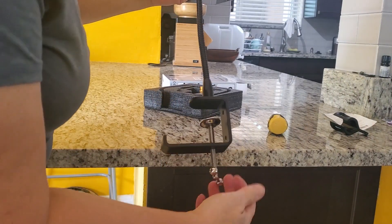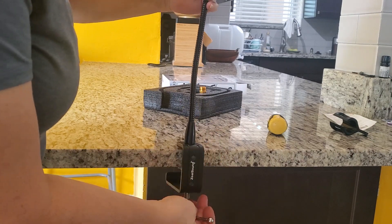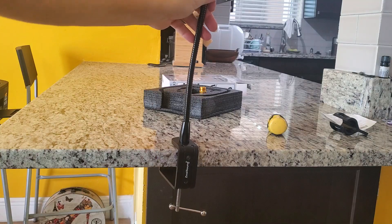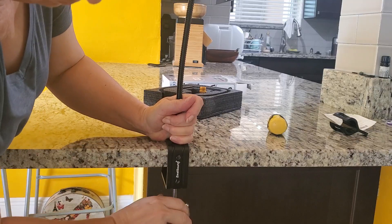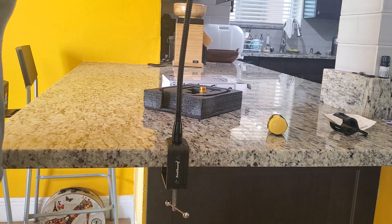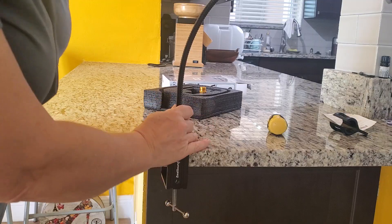Just for example purposes, you can attach it. You can attach it to many surfaces — your desk here — and you can move it around.